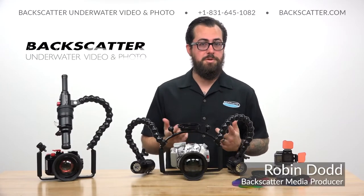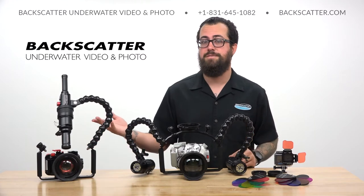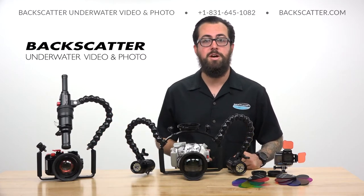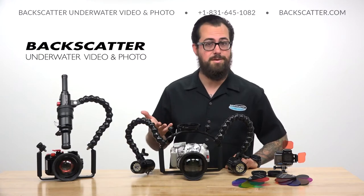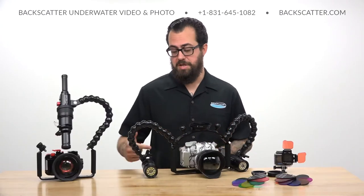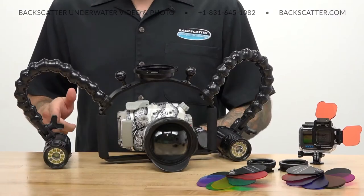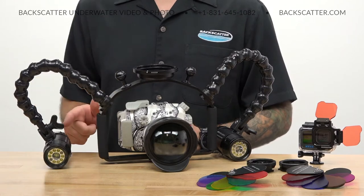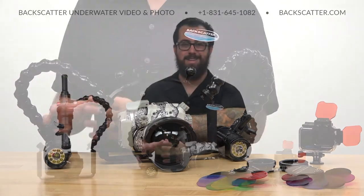Hey there DPG TV viewers, Robin from Backscatter here. I've got a whole bunch of our latest, greatest, and favorite gear for underwater photo and video. We're going to get hands-on with all of it and down into the details, so stick with us. The first piece of gear I want to cover is our Macro Wide 4300 video light. This video light is one of the brightest, easiest to use, and most travel-friendly video lights you're going to find in a light this size.